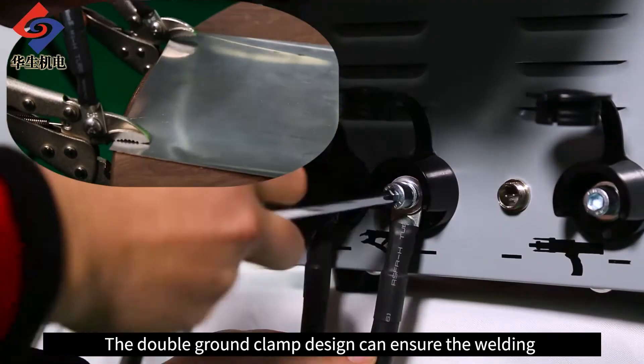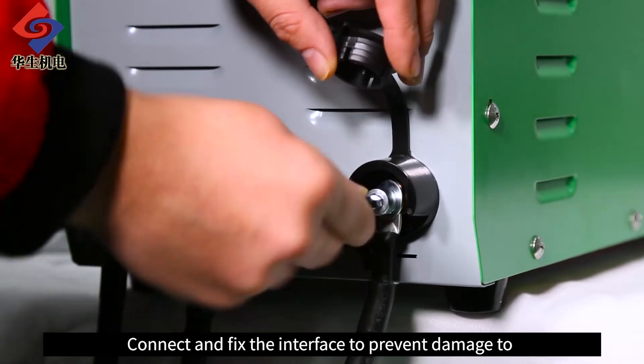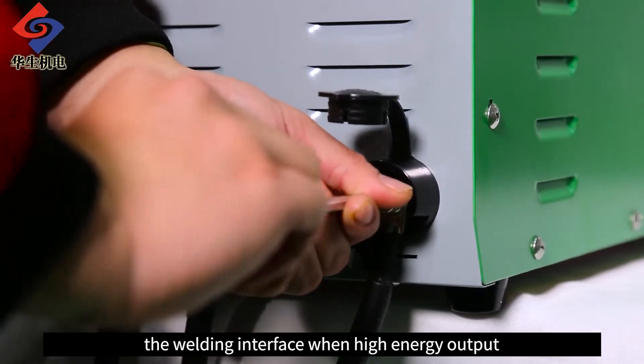The double-clamp design can ensure the welding effect when energy is released. Connect and fix the interface to prevent damage to the welding interface during high-energy output.